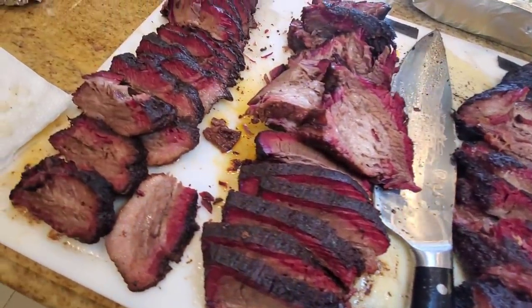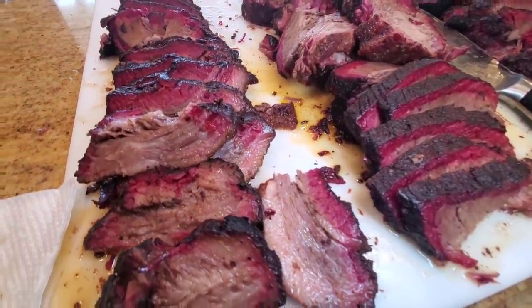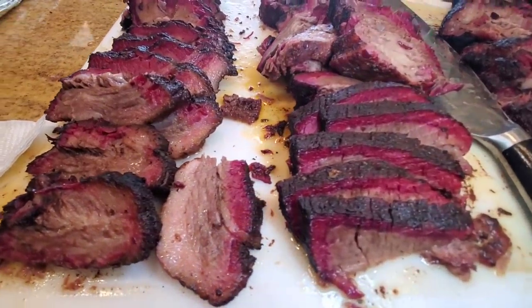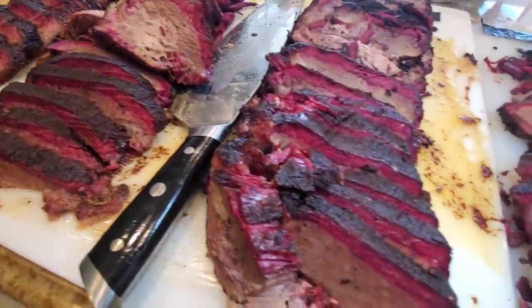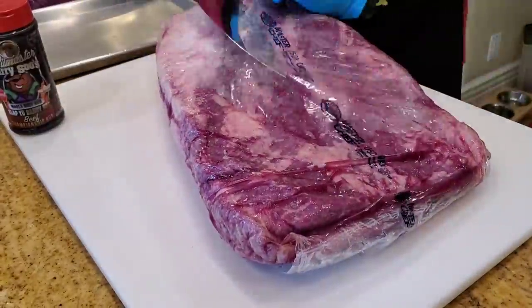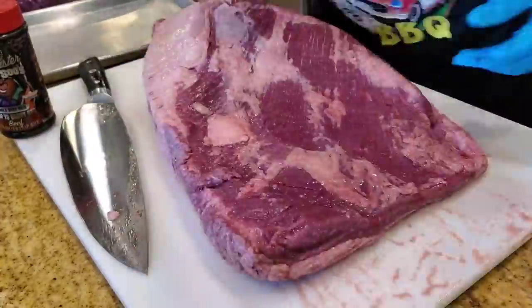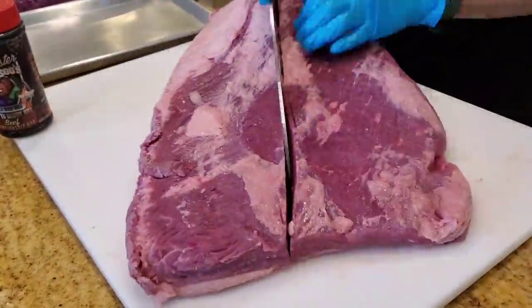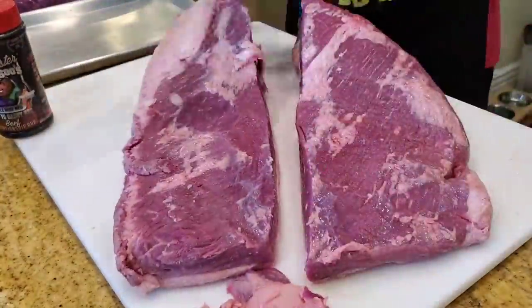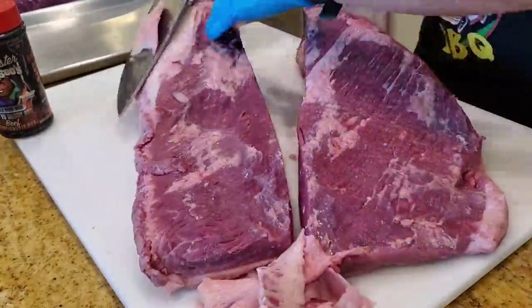You guys really liked the beef tallow series where I did a redo using Jeremy Yoder's Mad Scientist BBQ method of doing tallow paper wraps on briskets. I've extended Jeremy's tests after talking to him and we've gone on to do tallow mop, tallow confit, and a few other combinations.